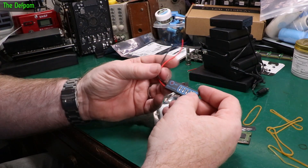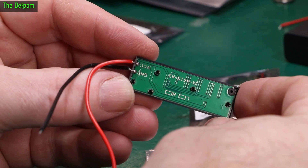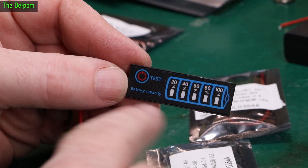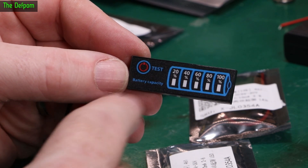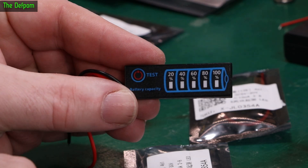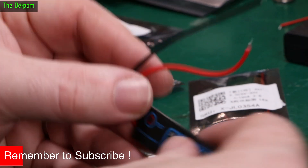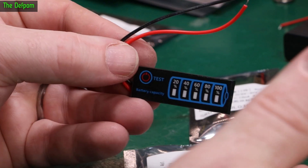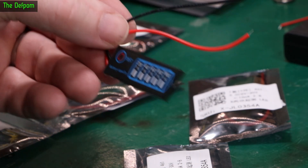This is a charge status module - hook up the battery and it gives you the capacity. It's actually adjustable; the purchase link has information allowing you to choose different battery types, so it adjusts the capacity rating depending on the voltage. You push the test button and it tells you the level. The good thing is these are adjustable. I actually wanted this for the FarmTech project but already had some others that were barely good enough. These would have been perfect but I didn't want to wait - now I've got some anyway.